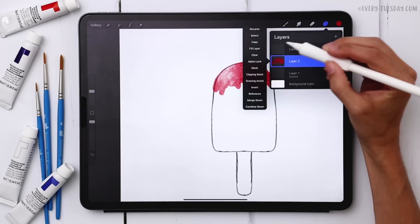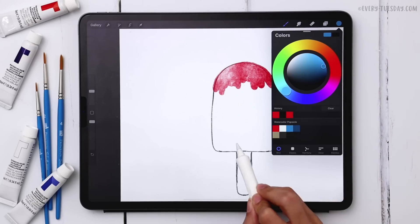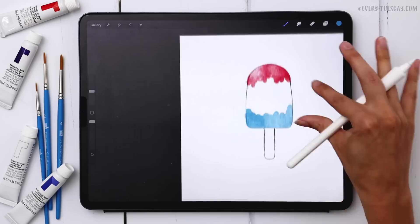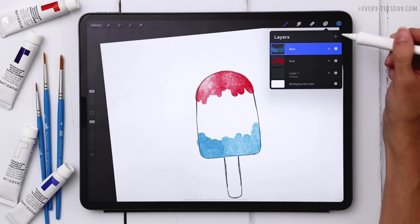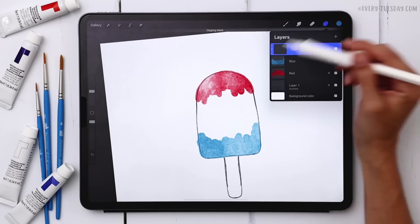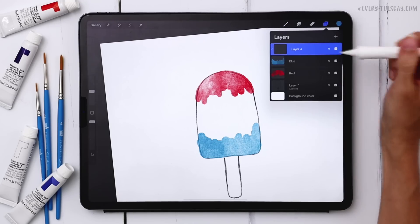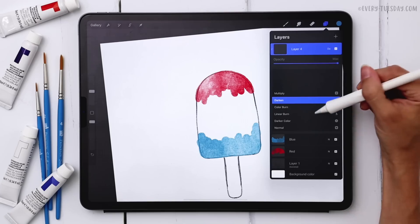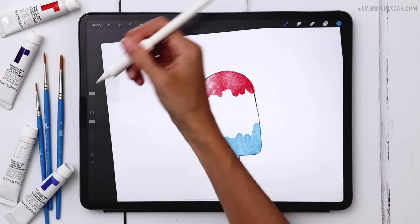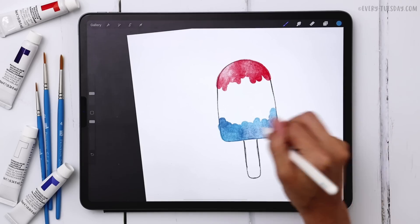On a brand new layer I'm going to put my blue — I'll label this one red and the new one blue. I'm grabbing my lightest blue, the third one, and doing the exact same thing with the same brush. Now we're going to add a little more texture to both colors. I'll create a brand new layer on top of my blue layer, tap on the layer thumbnail, and choose clipping mask. I'll use the same blue color but change the blend mode to multiply, then grab my soft bloom stamp and stamp it a couple of times to get some darker areas of blue.